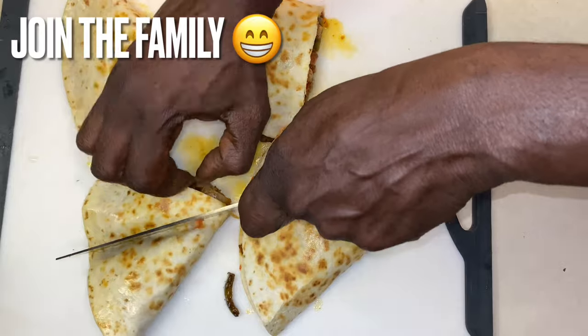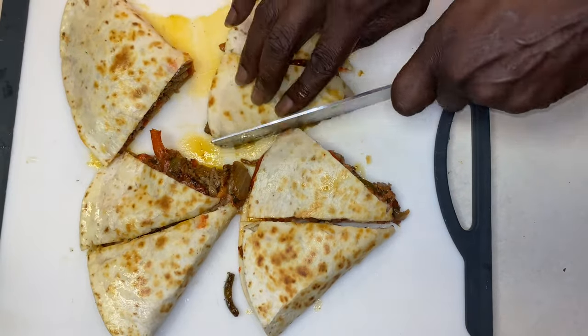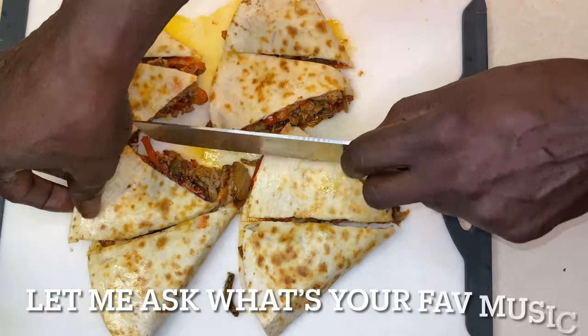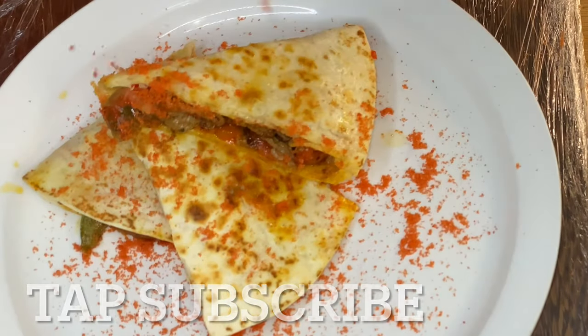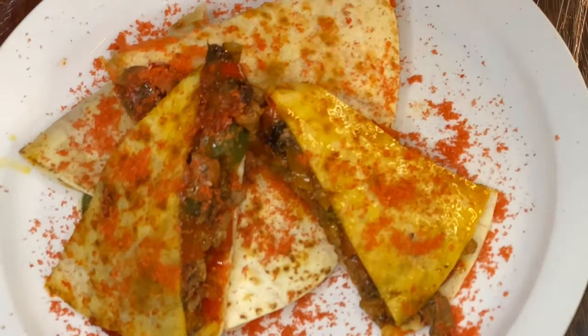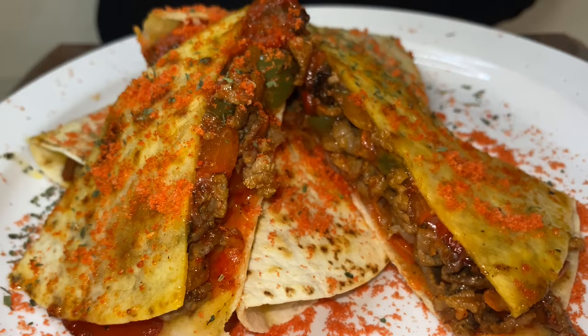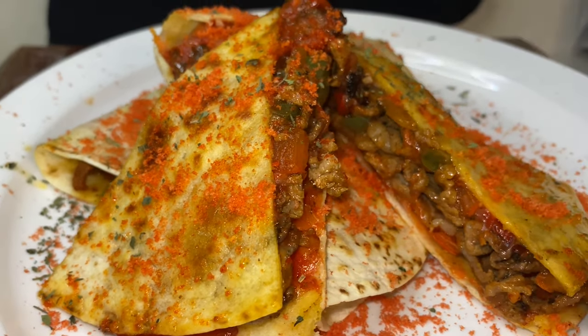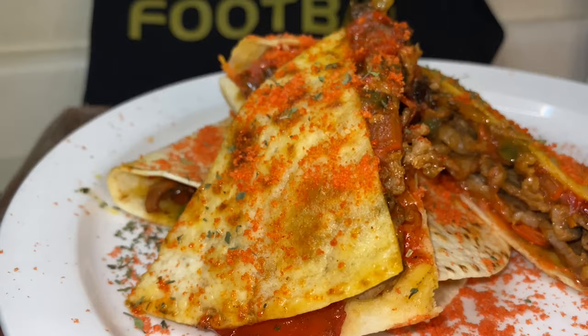Now we're at the point where we're cutting up the quesadillas — looking real good. We're going to plate these quesadillas and make sure everything is aligned and ready to go. You see what I'm doing? I am making these quesadillas some Flamin' Hot Cheeto style quesadillas — that is Flamin' Hot Cheeto dust on top. That makes it the ultimate quesadilla recipe. Have you ever seen quesadillas with ribeye steak, Cheeto cheese dust, and Cheeto dust sprinkled on top? This is phenomenal. You should try this out for yourself — for family, friends, and all. It's worth it.